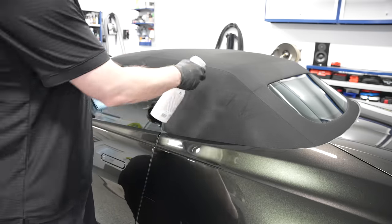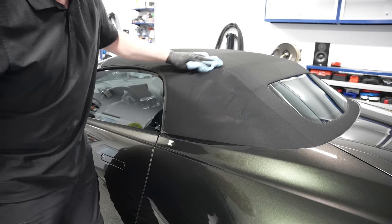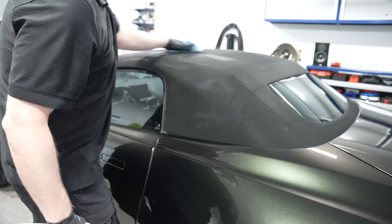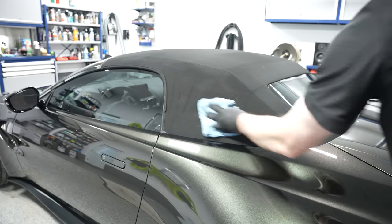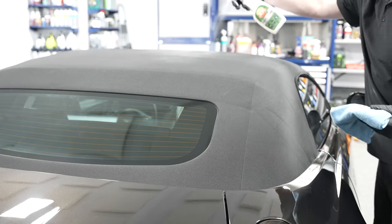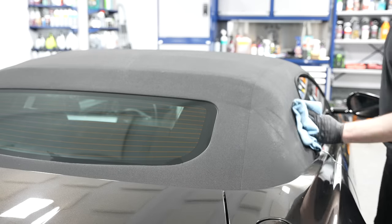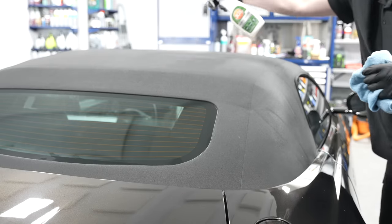Now apply the 303 Fabric Guard. The instructions are clear: mist it onto the surface — it mists very nicely with the sprayer. You want even coverage, so use a soft foam sponge or microfiber towel. Mist a little on the towel as well, and in a crosshatch pattern — up and down and left to right — make sure you fully cover the area. The product soaks in pretty easily and will not alter the color of your fabric, giving you that OEM finish. I recommend almost immediately applying a second light coat for proper full coverage.